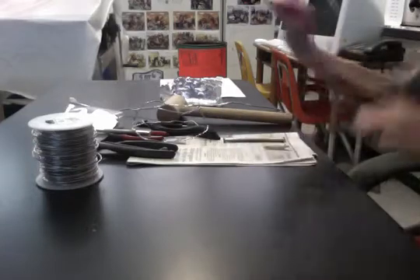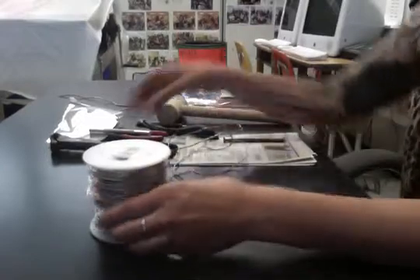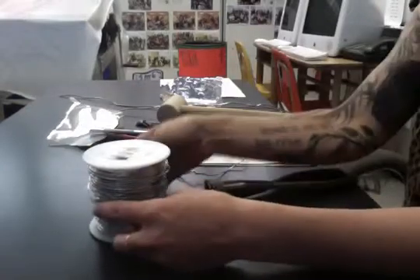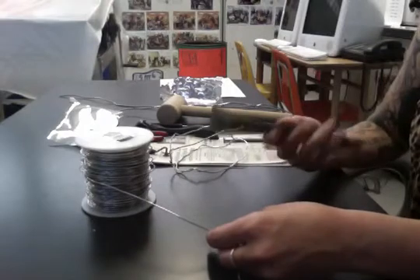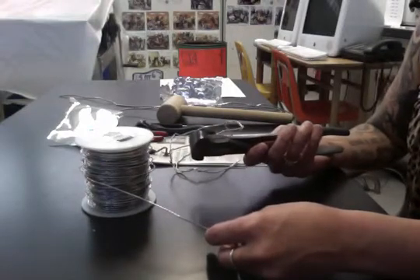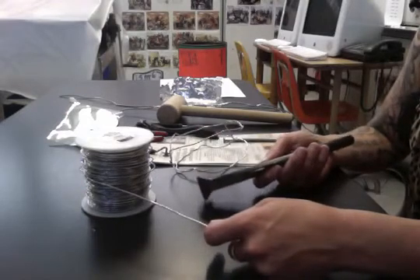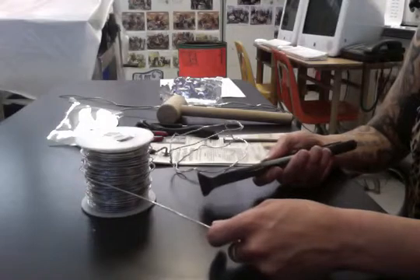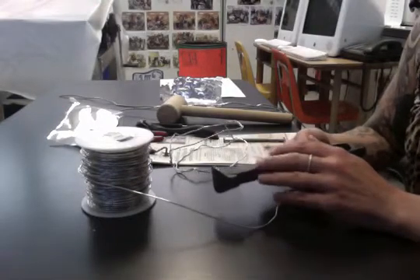We're going to start with this wire, which I've already cut a piece of. You'll want to use wire cutters — scissors won't work on this. I have a couple of pairs of wire cutters, and just be careful not to cut your finger. Cut what you need and try not to take too much extra, because little tiny pieces of wire are kind of useless. Make sure you're measuring out in your head how much you're going to need.